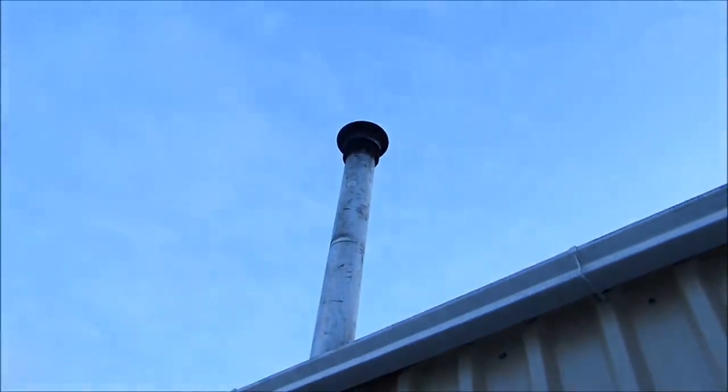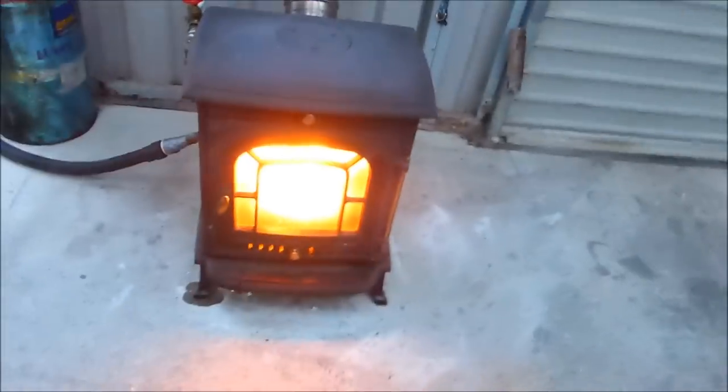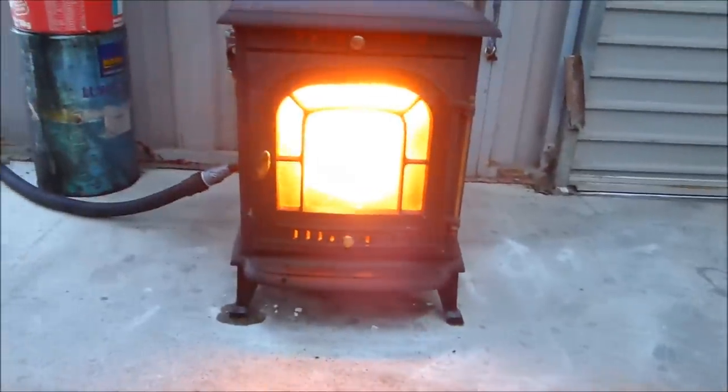Look at that — lovely and clean, no smoke. I only put this outside for now just to see if it makes things any quieter. It does sound a bit like a jet engine, so that's the only problem. But not a problem in a shed.